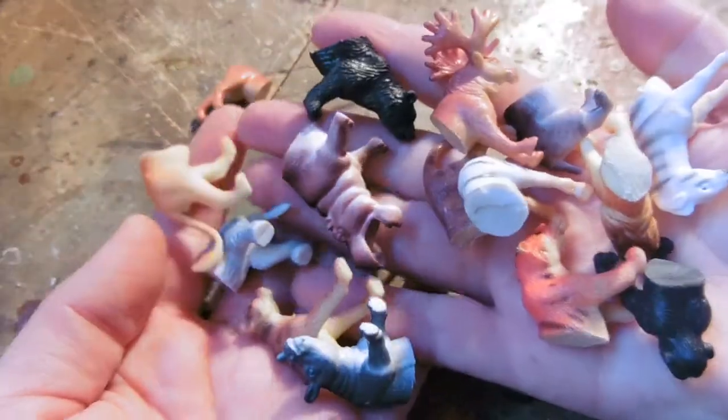There they are! So many animals. I kept the heads in this picture to really emphasize how many halves of animals I have. So many animals.